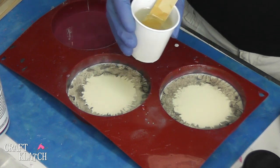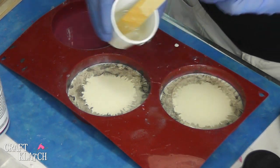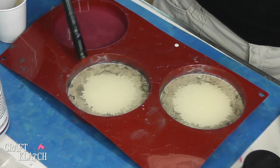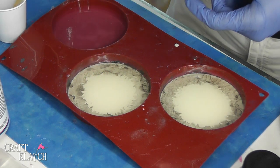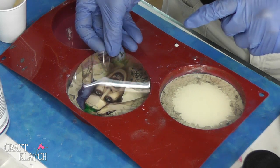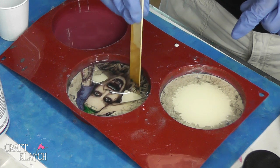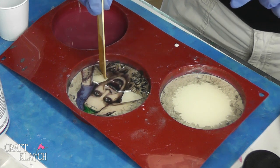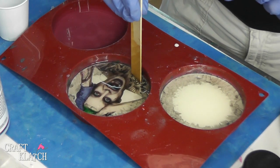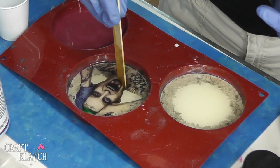I've mixed two ounces of EasyCast and I'm going to pour a thin layer into each of these molds. I'll take my lighter and pop the bubbles. And I will take the Joker and slide him right on in. Press it down and you want to press the bubbles out. When I cut these transparency films, I do it to just under 4 inches because the diameter is 4 inches, and that allows any bubbles to be pressed out from underneath so they don't get trapped.